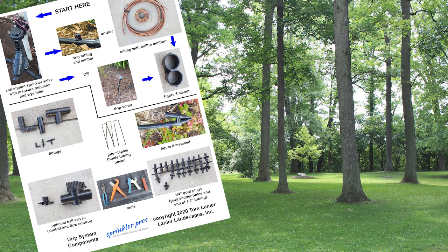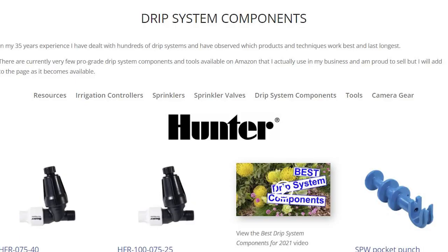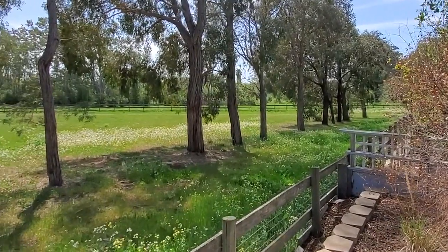Feel free to ask questions about these in the comments section below, and be sure to check out the free downloads that can help you with your irrigation needs and the resources site where you can purchase many of the products featured in these videos. The links are down below. Thanks for watching, see you next time.